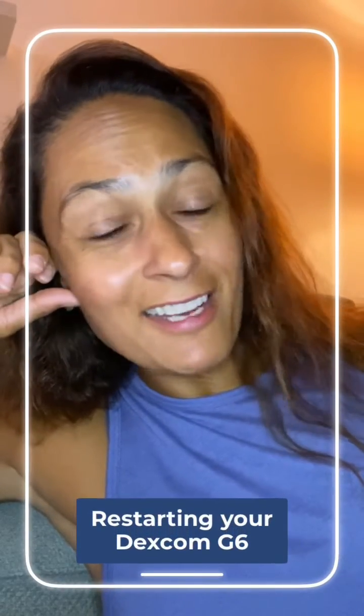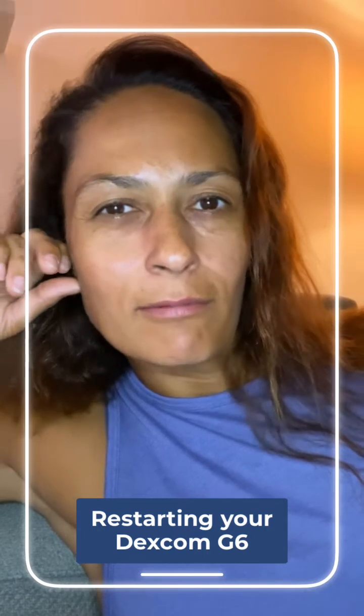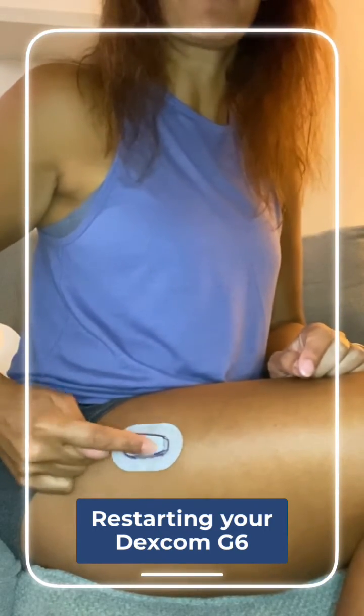My Dexcom G6 sensor expired — it happens, it's a 10-day wear. I do want to restart it though, so let me show you how. The first step is to pop the transmitter out of the sensor.